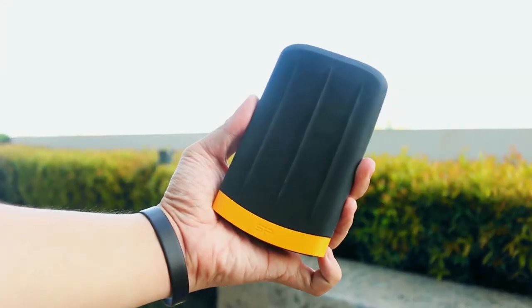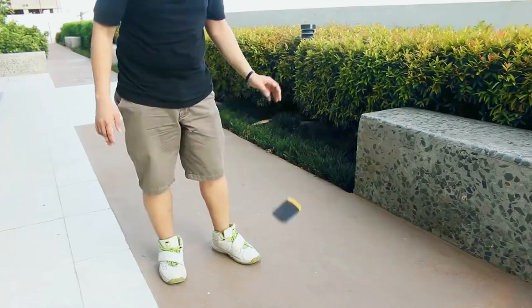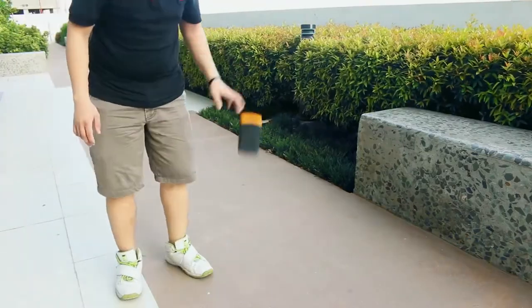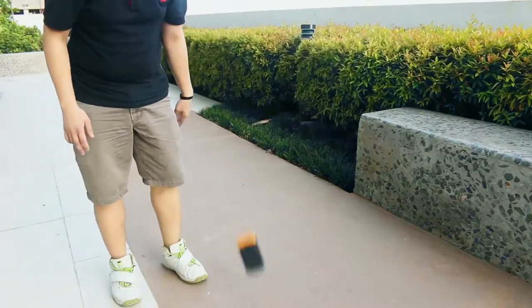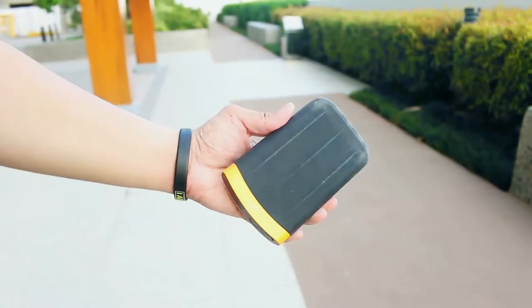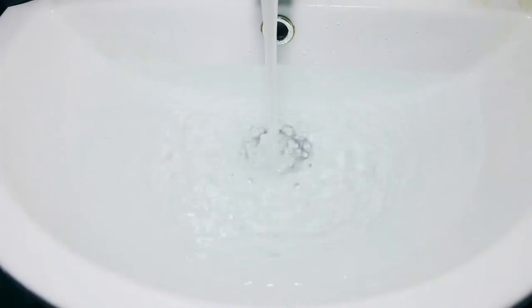That does it for the overview of the physical features of the Armor A65. Now, time for some drop tests. Here's the A65 banged up and dirty from all those drop tests. Now, time to wash it off with water.